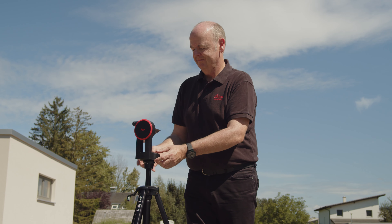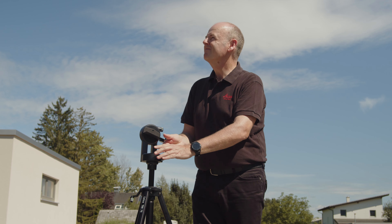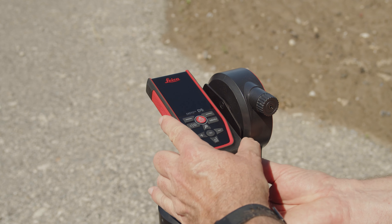With the Leica Disto D5 point finder, you can measure much further than the laser is visible to the naked eye. For more precise aiming over long distances, we recommend using the FTA 360 adapter.